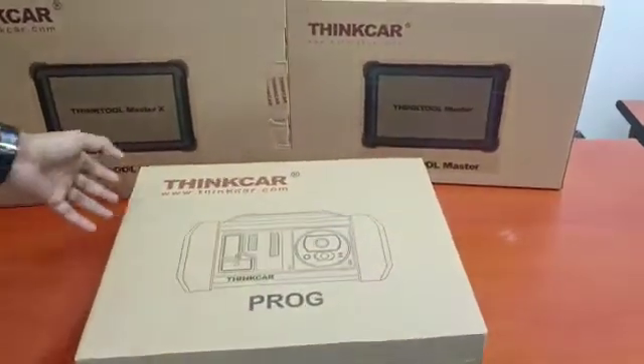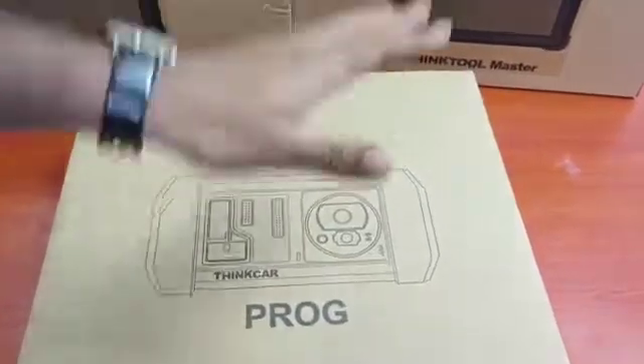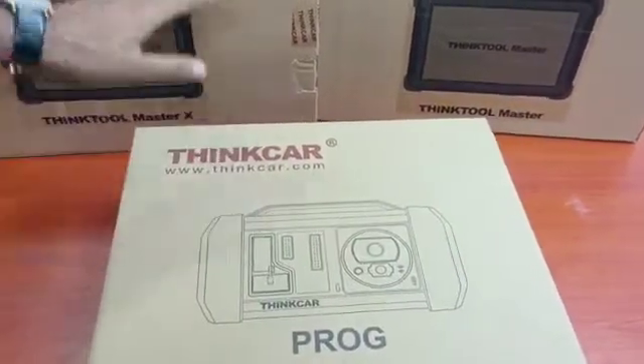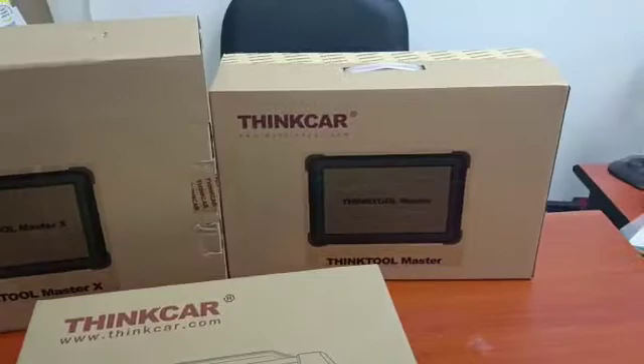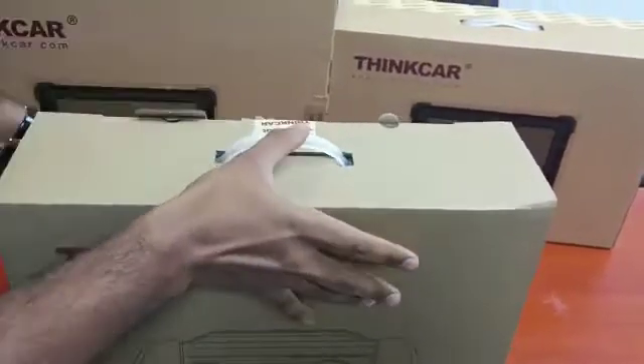Welcome to another video from Al Mohandas Diagnostic Equipment Sharjah. Today we have THINKART PROP, which is a programming add-on for diagnostic tools like THINKTOOL MASTER X, MASTER, MASTER 2, and THINKTOOL MASTER MAX.